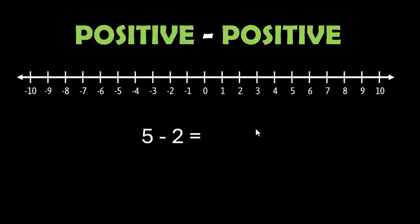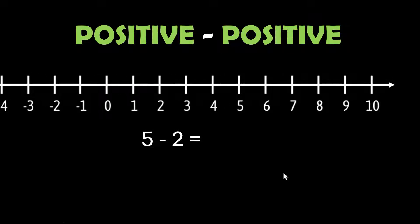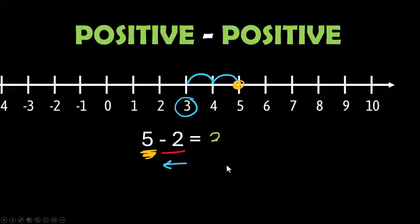I'm starting out with something simple just to show you how to use the number line, and that is 5 minus 2. We start with a 5, put a dot on the 5. We are subtracting a 2, which means we are going to move backwards 2 units, and where you land is your answer: 3.